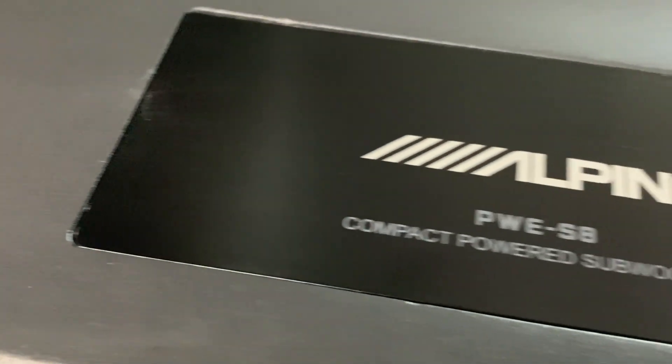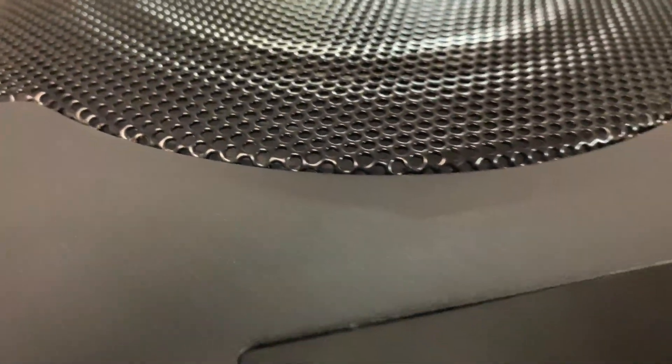Thanks for joining us again at avgearshop.com. Today we are looking at the Alpine PWE-S8 subwoofer, and this one is a treat for all you car audio lovers out there.